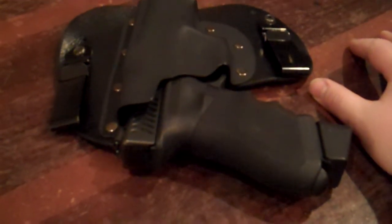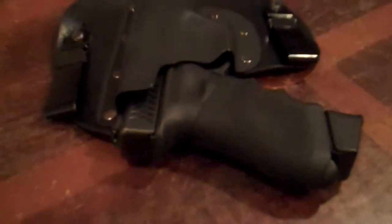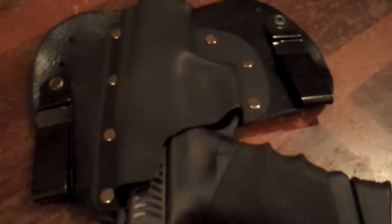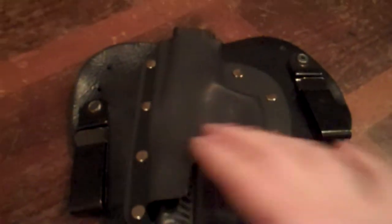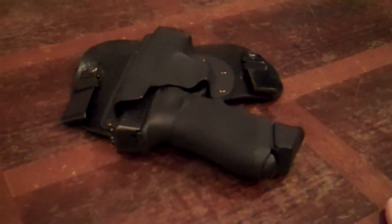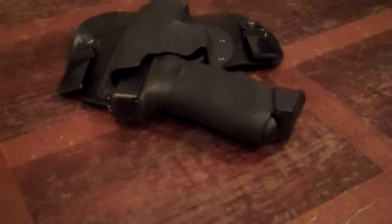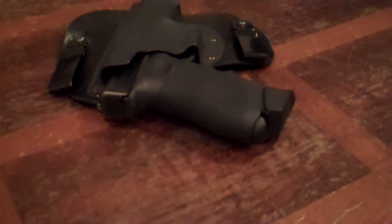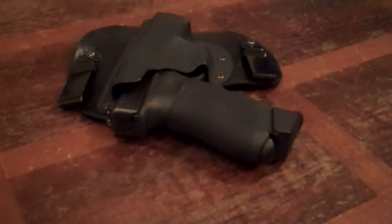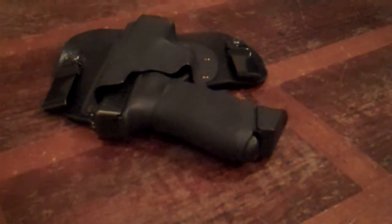Blackhawk Serpas are really good — I have one of those too for when I'm carrying on duty. It has a good, firm retention. But for concealed carry, this works awesome. You also don't have to worry about discomfort or the gun digging into you; the weight of the gun is distributed. And the belt helps a lot too. If you're going to carry a gun, carry a belt with it that's really secure — Python gun belts are definitely secure.